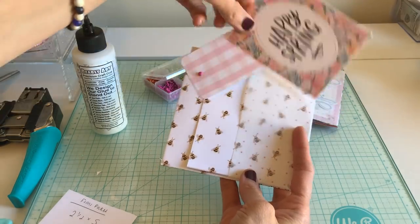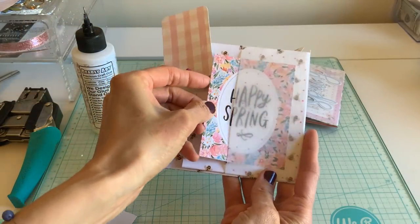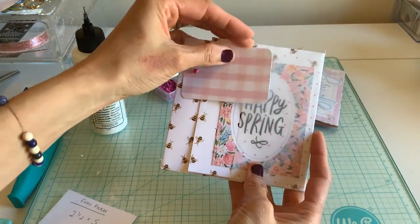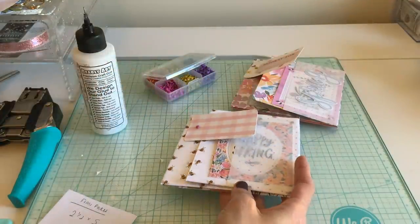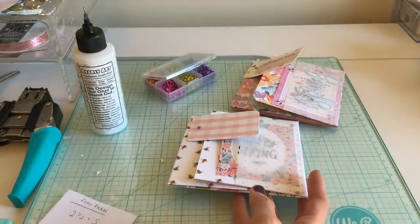I'm not seeing too many bees on the front page — I would have rather had them there but I did my score backwards, so just be careful with your paper. It just says 'Happy Spring.'